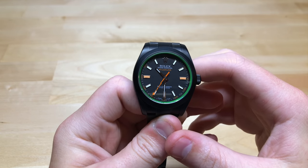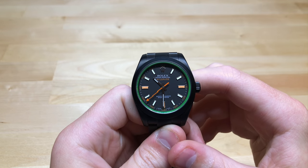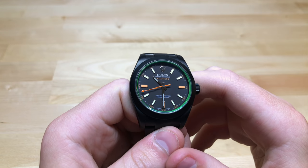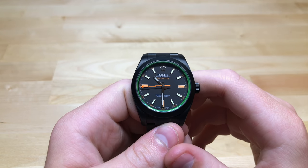This has been kind of a trend recently. There are a decent number of companies that will take your luxury watch and give it a black PVD or DLC coating.